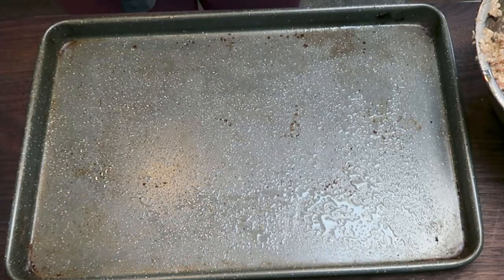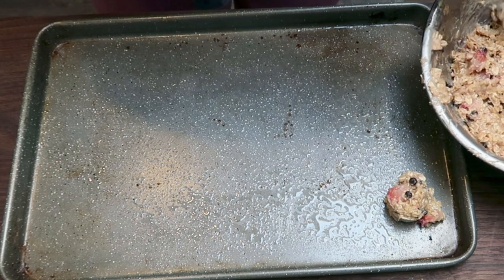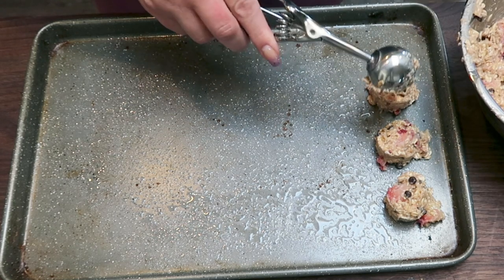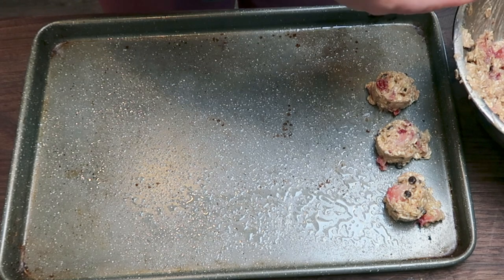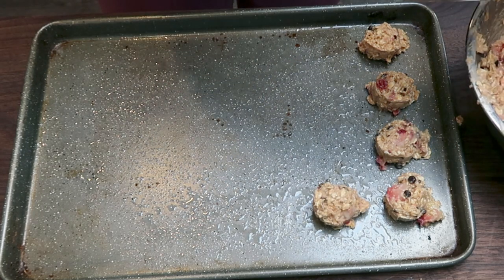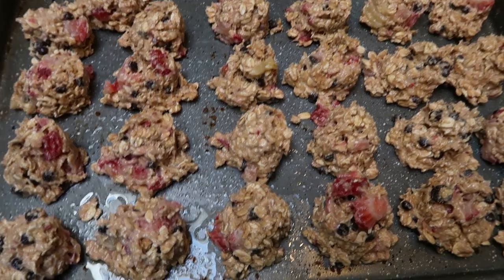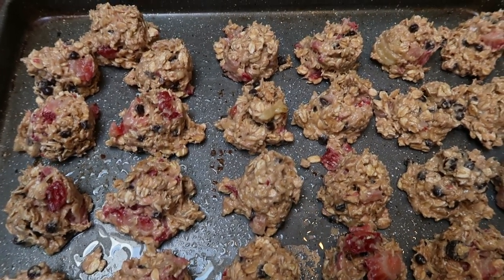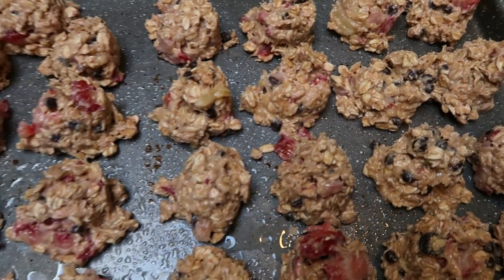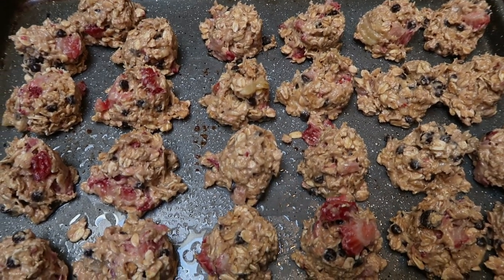Spray a baking sheet with nonstick cooking spray. The recipe calls for 16 cookies, so I'm using a small cookie scoop — I bought this off of Amazon in a three-pack; I'll link it if it's available. I ended up getting 25 cookies instead of 16, so you can definitely make your cookies bigger to get 16. I'm popping these into a 350-degree oven for about 12 to 15 minutes or until they're golden brown on the edges.